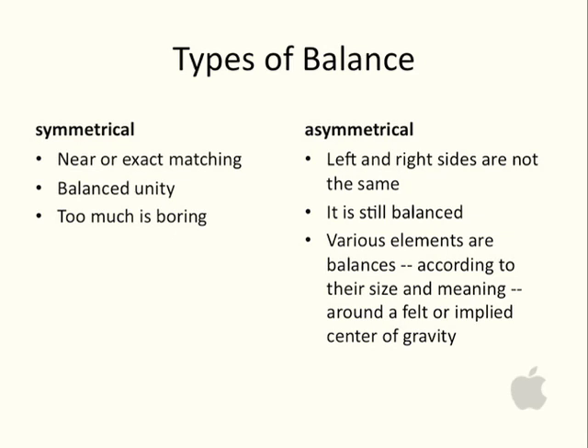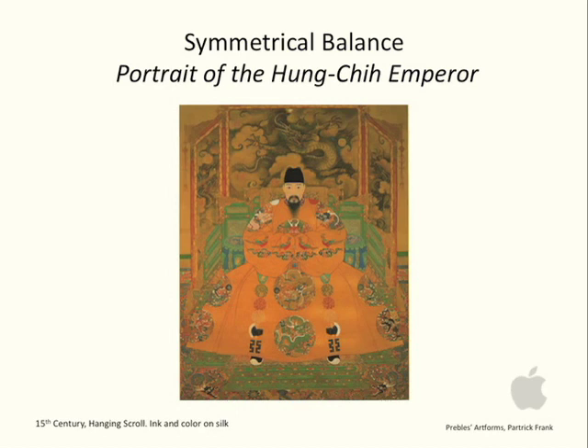This is a really confusing concept for most people. Symmetrical balance is fairly simple — you could take an artwork such as this one and fold the image in half, and it would be identical on both sides. This is a very historical hanging scroll, Ming Dynasty from the 15th century, and it's one of the most symmetrical paintings ever made.